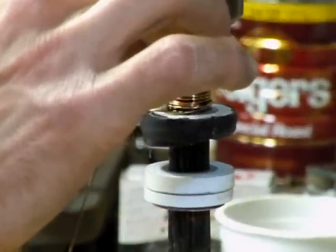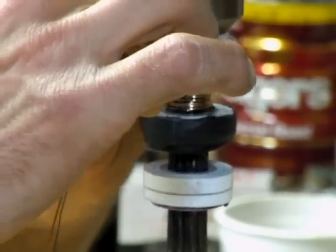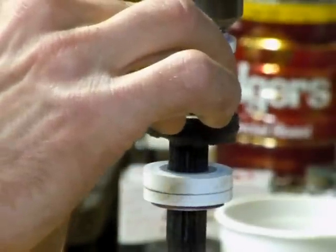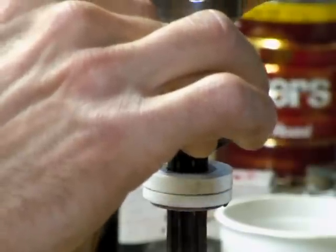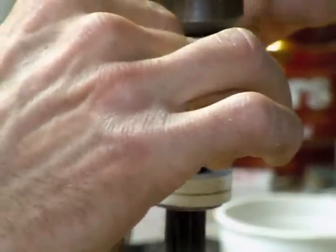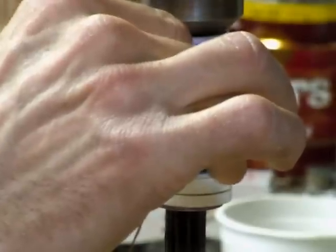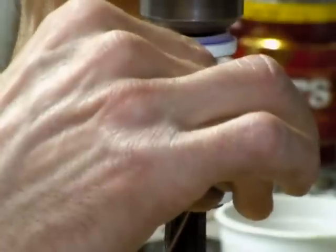Then start working your way back down. This is where it starts to get funky and things start catching — it's not as neat as you want it, but you can't get it perfect doing it this way. Just try to do it evenly so each layer is even.